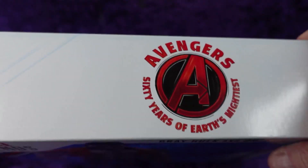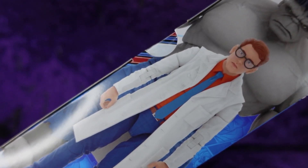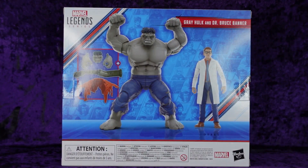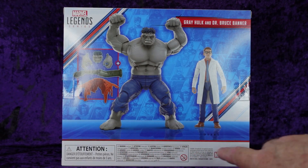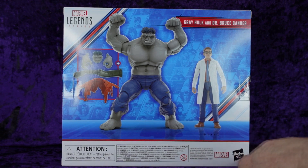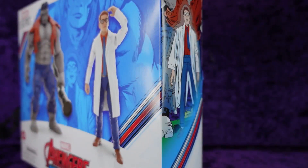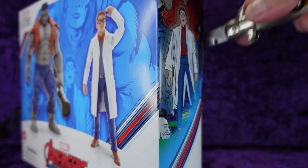Marvel Avengers Beyond Earth's Mightiest, plastic-free packaging, Hasbro on the top. We've got the Avengers logo and '60 Years of Earth's Mightiest' on the side. There's comic art on both sides as well as digital rendering of the figures on the back, showing both figures with accessories. On the bottom more legal jargon, multilingual text, plastic-free packaging, and a barcode.